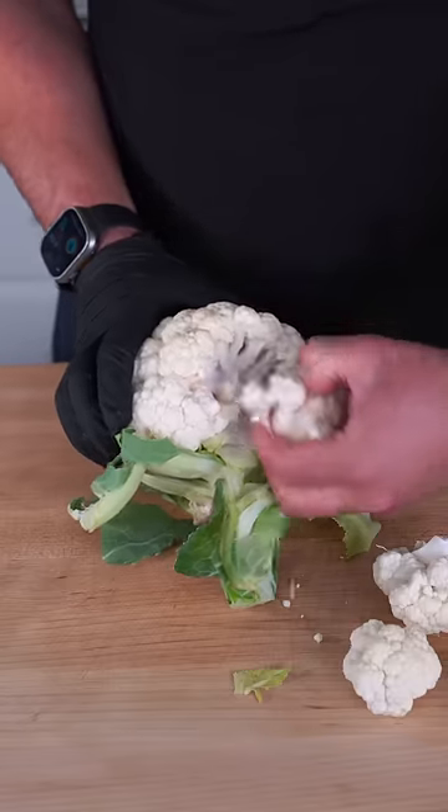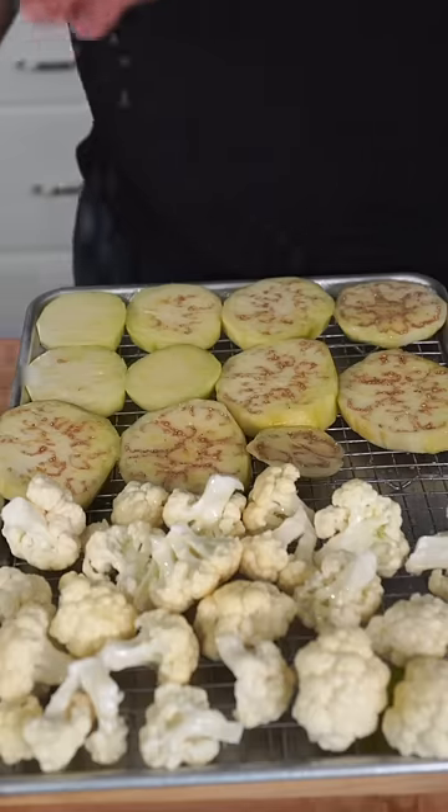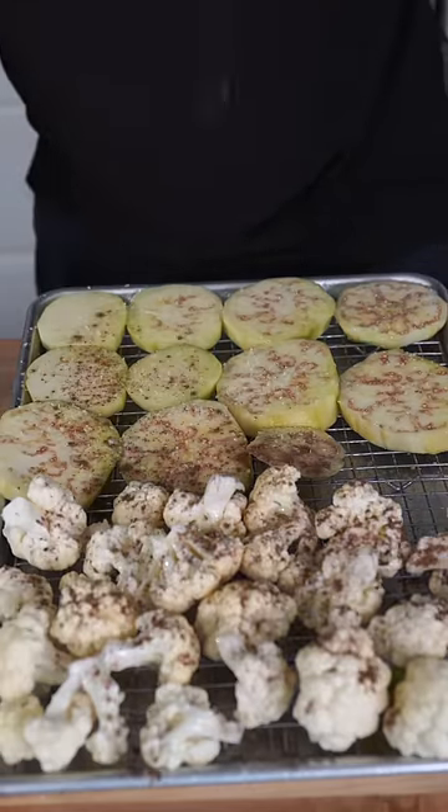We're going to break down our cauliflower into some nice florets. Gently peel down an eggplant and turn that into half-inch discs. Lay them out on a sheet tray and hit them with a lot of oil, then plenty of salt and allspice, and toss them in the oven for about 30 minutes.